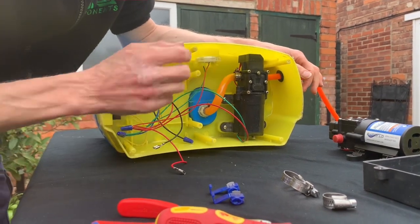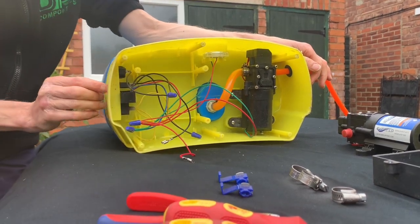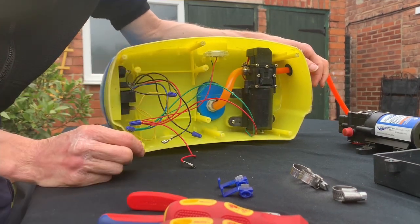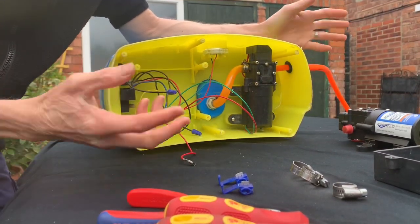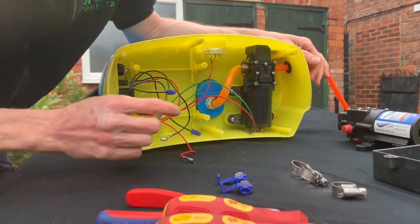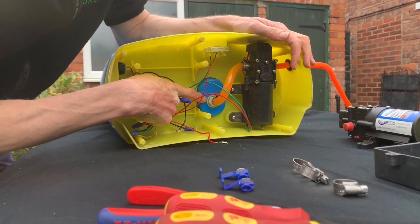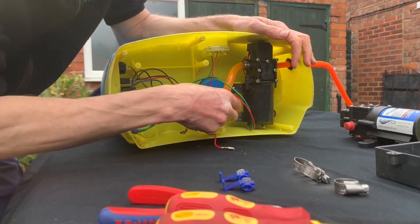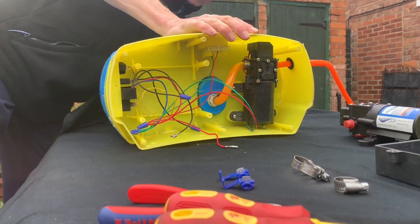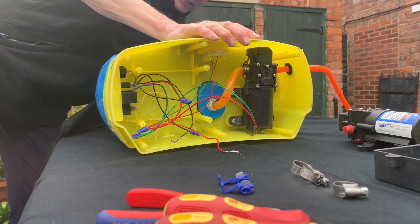Now we're going to take the old pump off. The first thing you should do is pull the fuse. The fuse is completely pulled out - I know there's no battery in there but I always recommend pulling the fuse out even if the battery is in there, so the system is not live. The outlet of the tank body is just here, so I'm going to undo the filter inside so it comes away, to make life a lot easier.